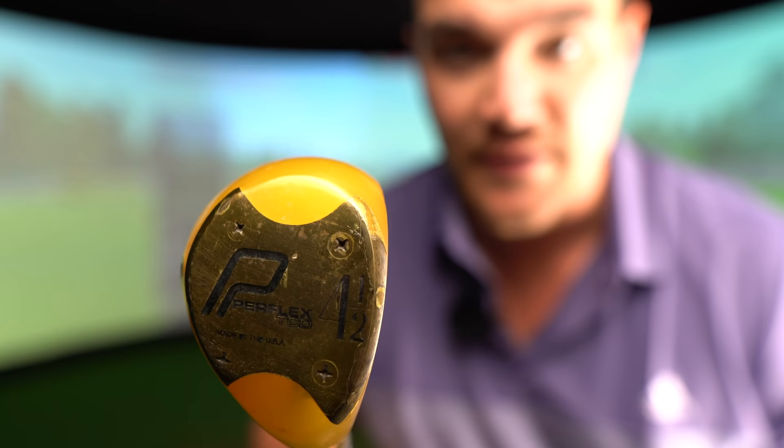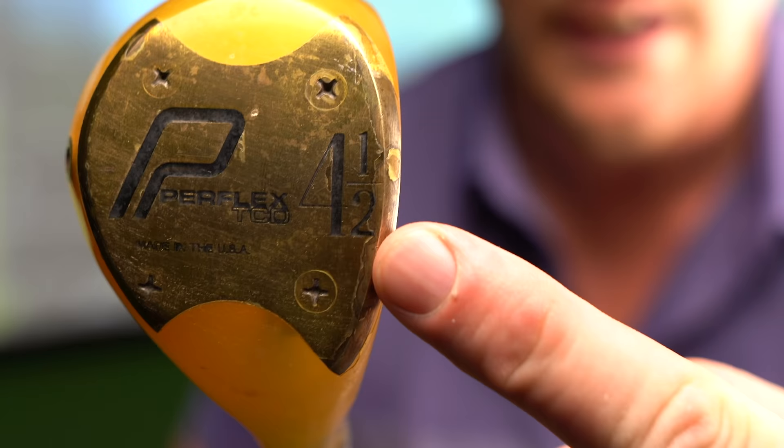In my hand, as requested by a few members of Team Al, is the Perflex TCD. To make this even stranger, it's a four-and-a-half wood. The rumor is this club is still current and still available. All you've got to do is go to your local store, find the four wood and the five wood stands, and sprint directly in the middle — you'll be in a special area called the four-and-a-half wood area, greeted by Hagrington and Dufnador.